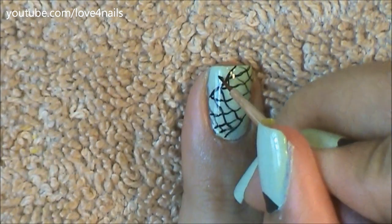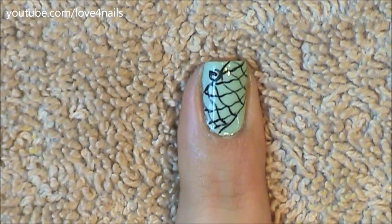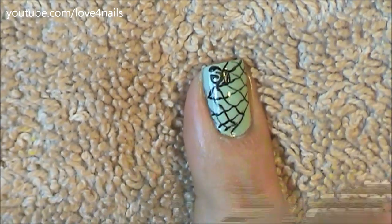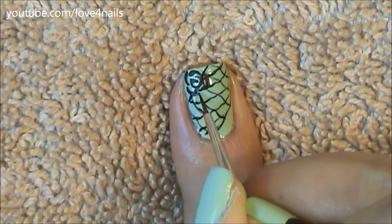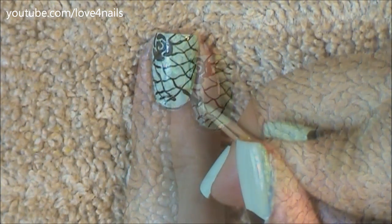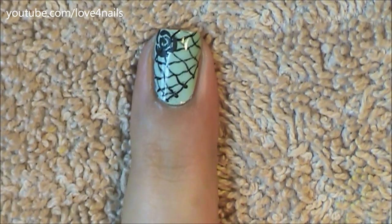Now it's time to paint a flower. You can paint any flower of your choice. I'm going to begin mine by painting a swirl, and all around this swirl I'm just going to paint tiny black details going all around — they sort of look like accents. You can paint any flower you'd like over this corner; it could be the other corner as well. To finish off this first design, all you have to do is add tiny little dots over the corners and that's it.